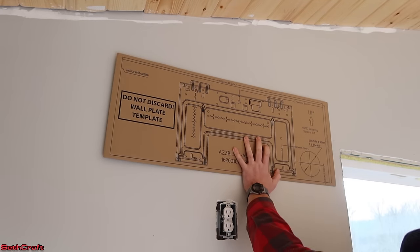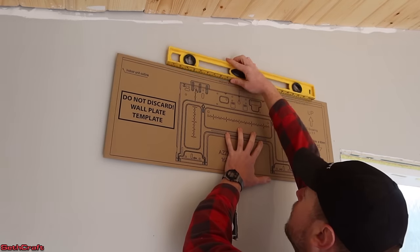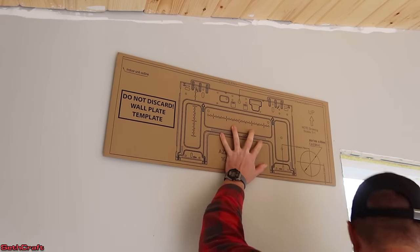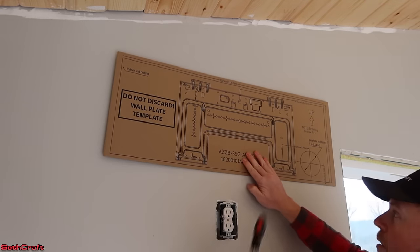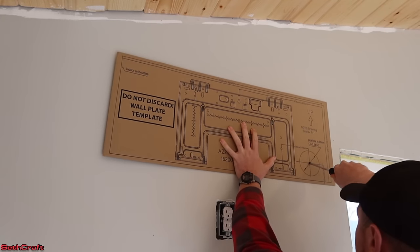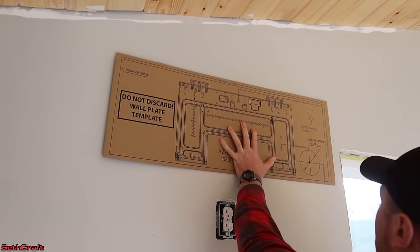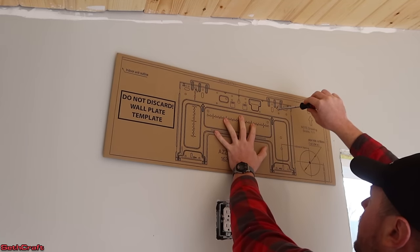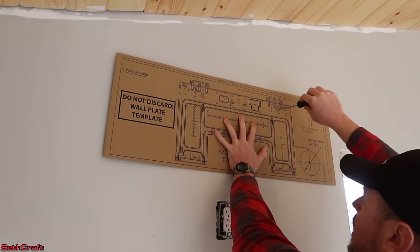What I'm going to do first is just use a level to get this template leveled out here. And now I'm just going to mark on the walls where I need to have this hole put in. I'm just going to use a screwdriver to mark my sheetrock back there. And then I'm also going to mark where these holes are, because that will go into my top plate up here.